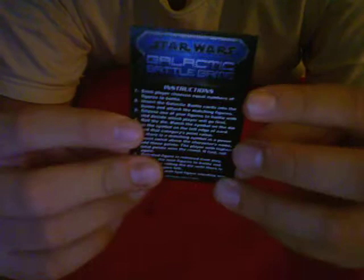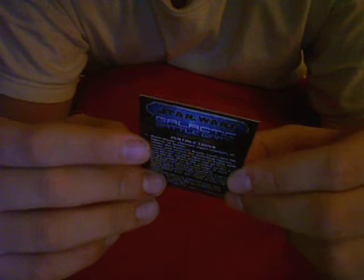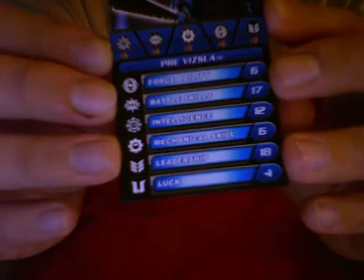He has a force ability of 6. Battle skill is 17 — obviously, he's the leader of the Death Watch. Intelligence is 12, mechanical skills is 6, leadership is 18 — like I said, leader of the Death Watch, he needs leadership for that. And luck is 4, not so good. And here is basically the card right there.